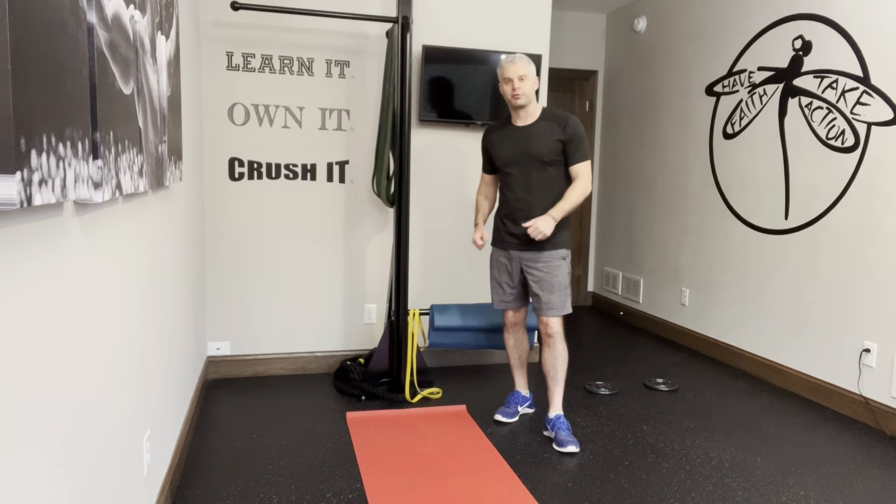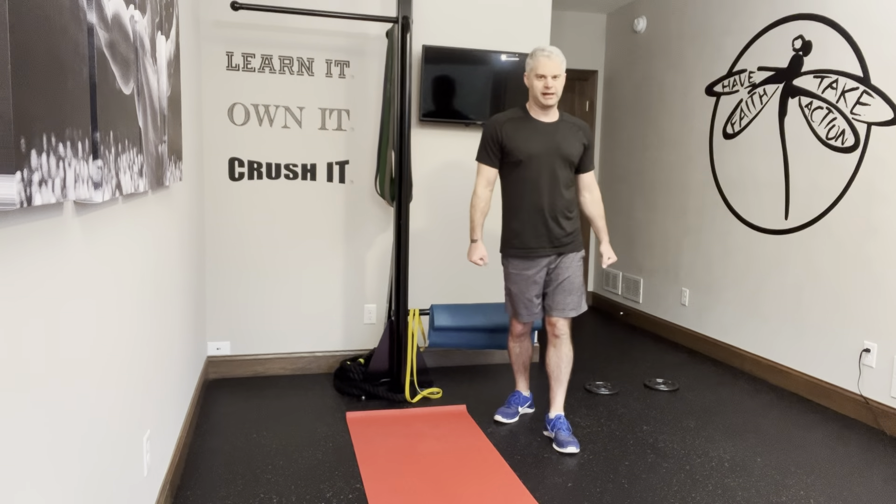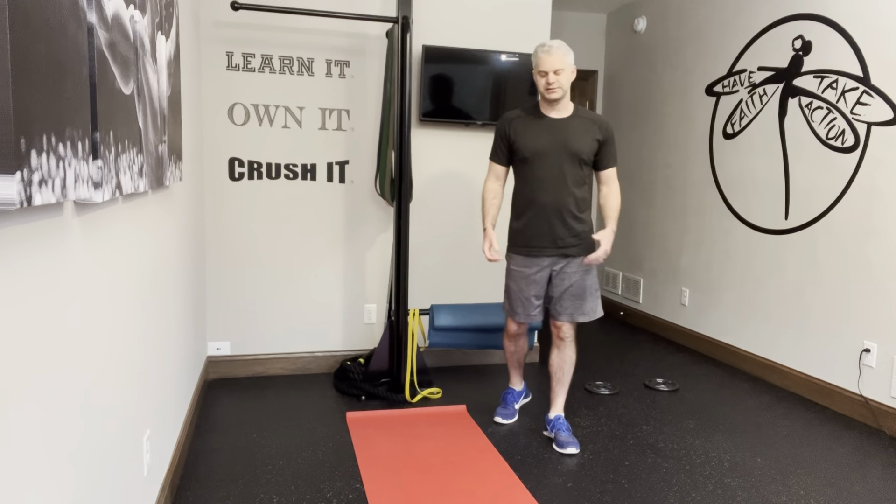Bulgarian Split Squat, or otherwise known as the Rear Foot Elevated Split Squat. I just did a bodyweight version. I also showed my hands on my side — that would be if I was holding dumbbells. I'm also going to show you a band. So let me just break this down for you.